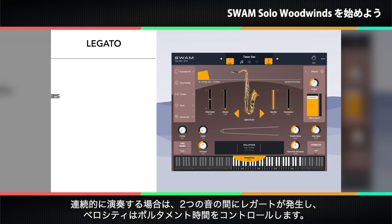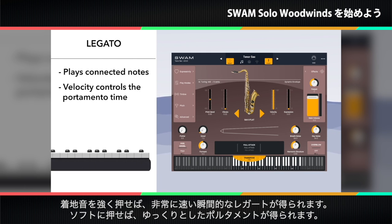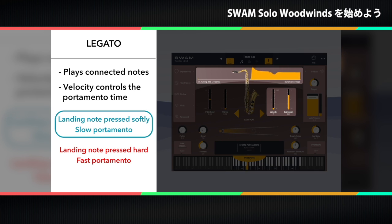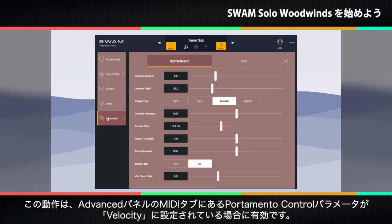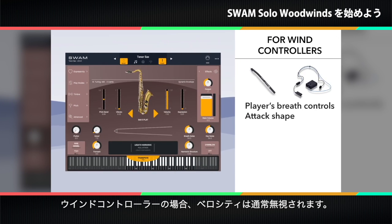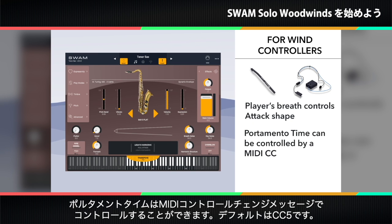On the other hand, when playing connected notes, you generate a legato transition between two notes, and the velocity controls the portamento time. This means that if the landing note is pressed hard, you'll get a very fast or instant legato. If you press the legato note softly, you'll get a slow portamento. This behavior is available when the portamento control parameter on the MIDI tab of the advanced panel is set to velocity.